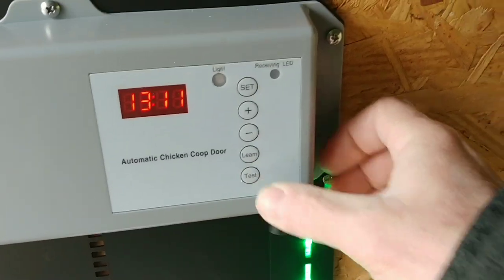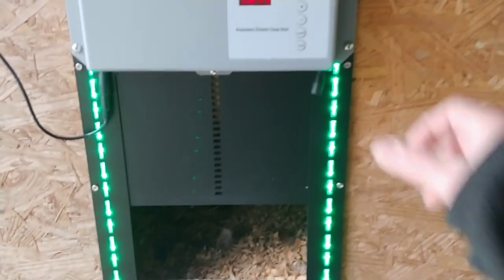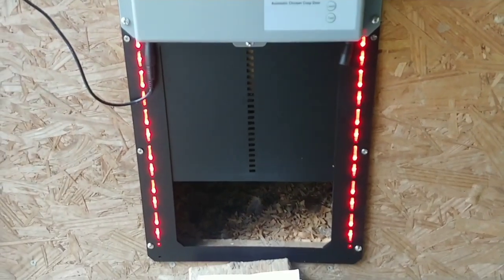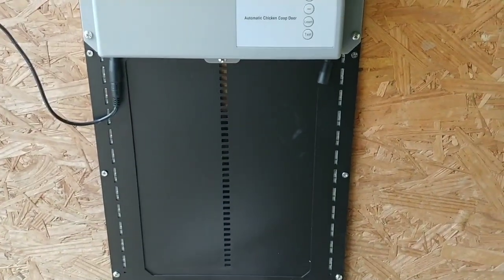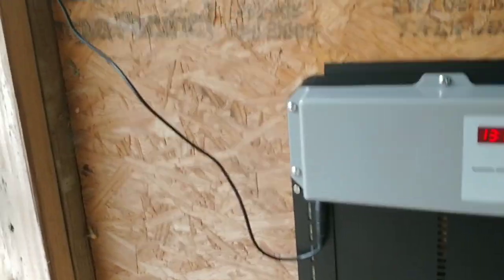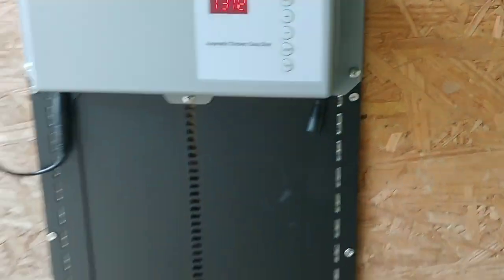Now we're set up. You can press the test button — press test once and the door opens, press test again and it stops, press test a third time and it closes. I think that looks like it's going to work pretty good. I want to add a larger capacity battery and get this cable sorted out, but I think this is built pretty well.